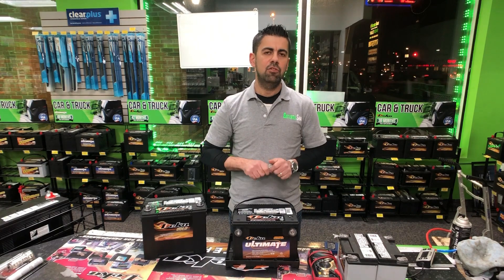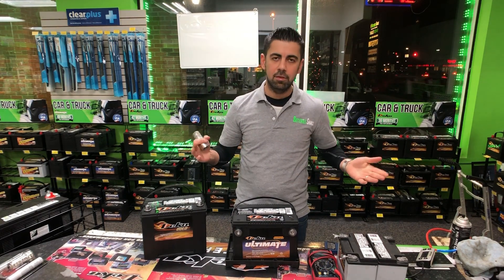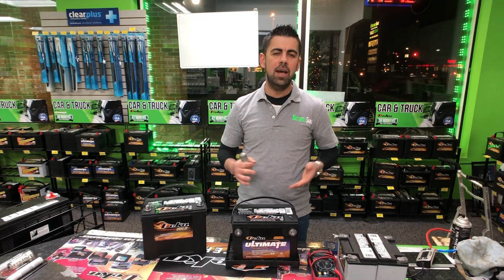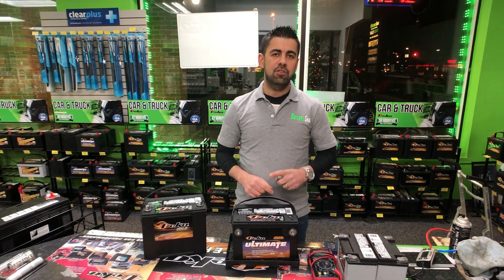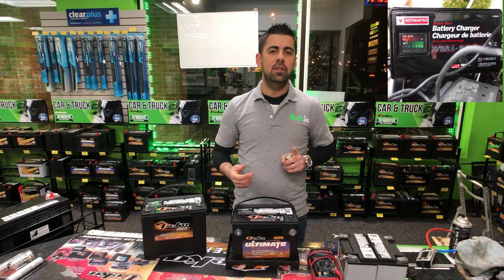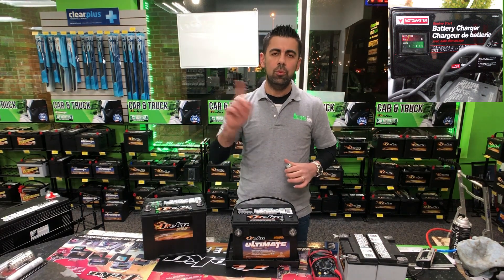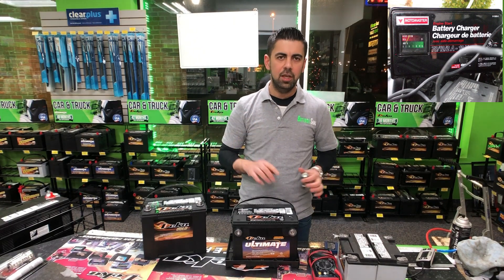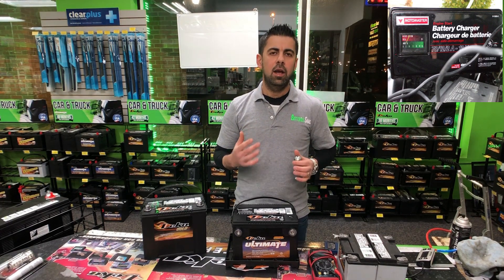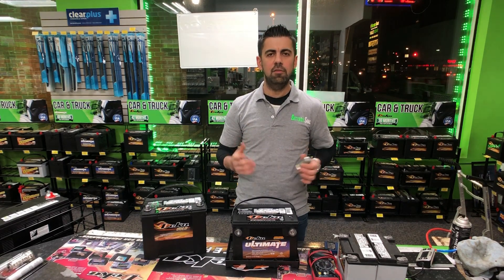Tip number five — the most important tip — is charging your battery before you store it. There are two types of chargers. First, there is an old-school charger with a meter that goes from zero to maybe 50 or 100. You want to keep an eye on those because they will not shut off automatically. Charge your battery for a few hours, go back and look at it. If the meter went back to zero, the battery is fully charged — disconnect it and leave it alone.